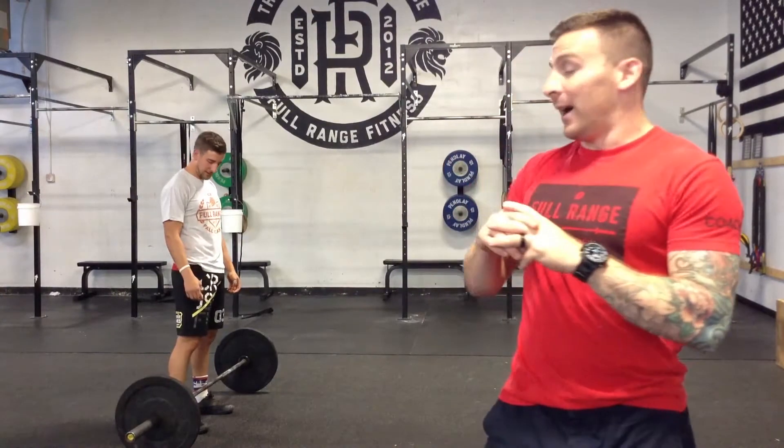All right guys, Fall Classic Event 1: three rep max overhead squat. For this event there's no racks, so the barbell has to start on the floor, like the regionals of 2014 or 2013 when they did that.